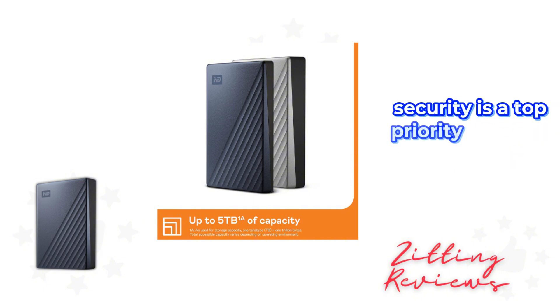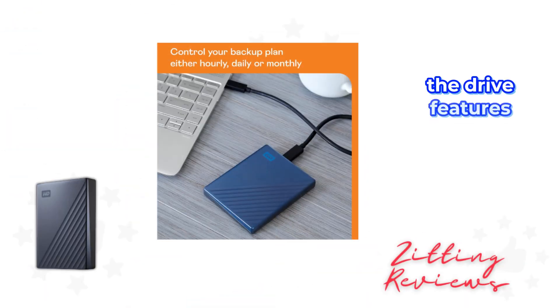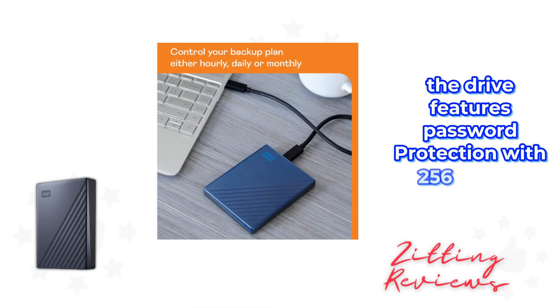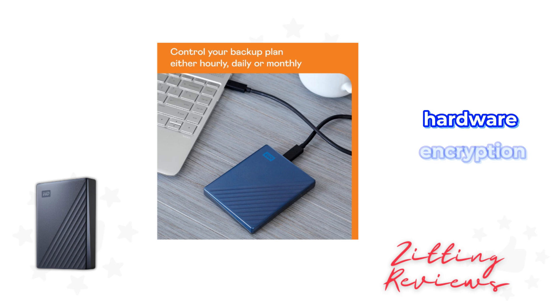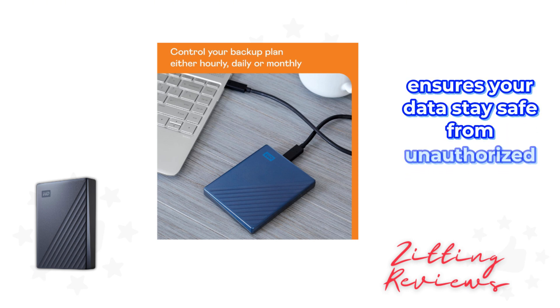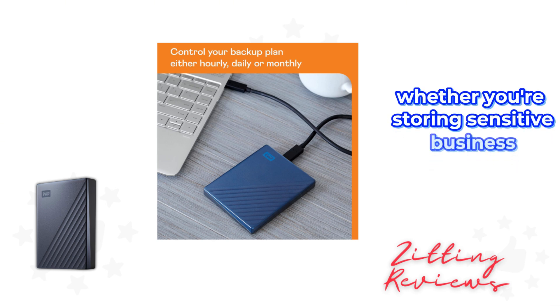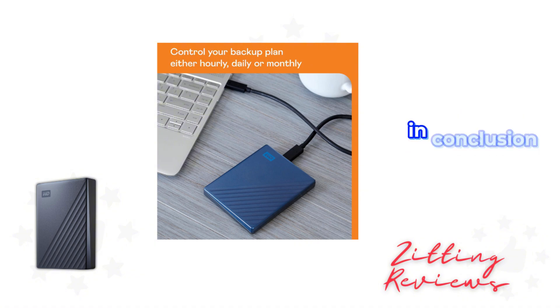Security is a top priority for many of us, and Western Digital doesn't skimp here. The drive features password protection with 256-bit AES hardware encryption. This level of security ensures your data stays safe from unauthorized access, providing peace of mind whether you're storing sensitive business documents or personal memories.